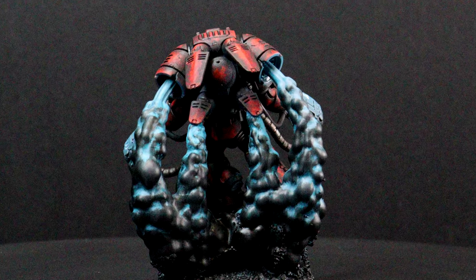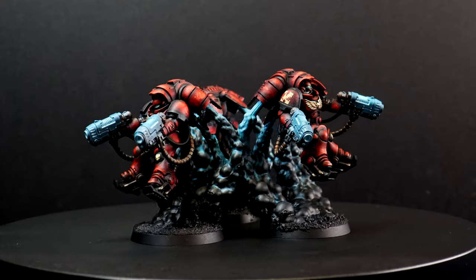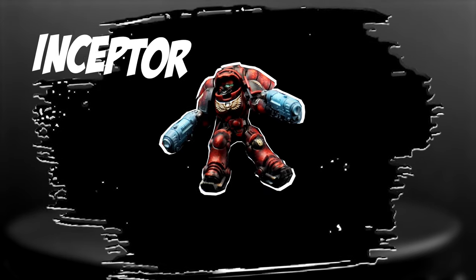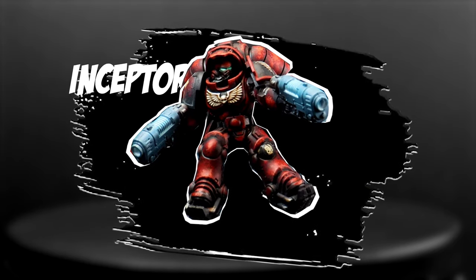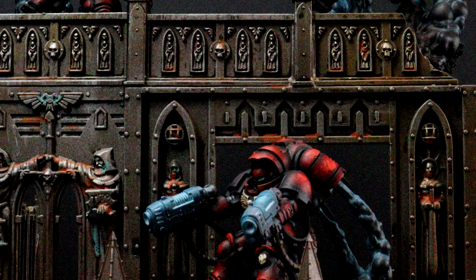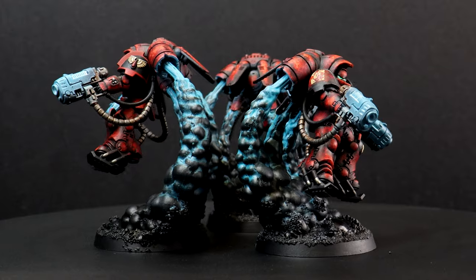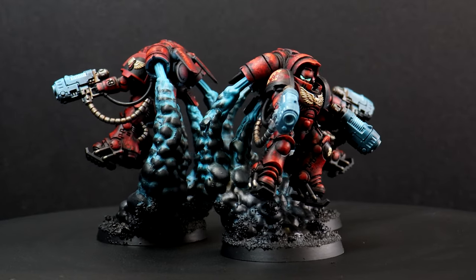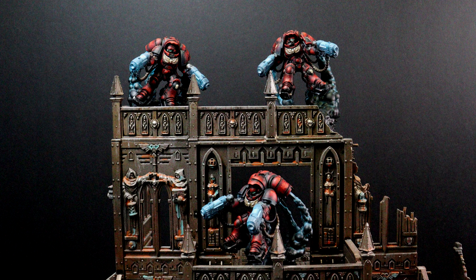Shall we see how they turned out? I really like these — like, really like them. I feel as though I've put about a year's worth of thought into how I would like a Blood Angels army to look if ever I started one. I think a 2000-point force painted in this style could look great on the tabletop.